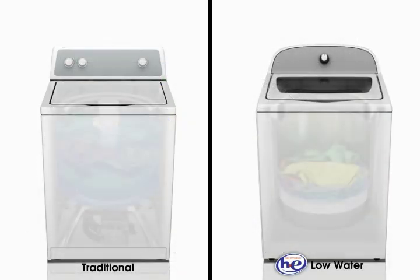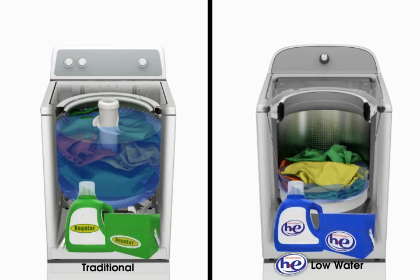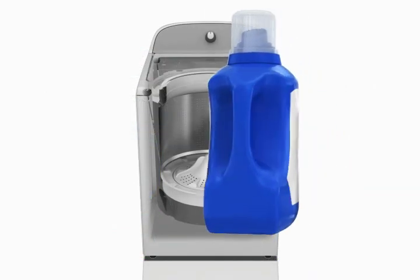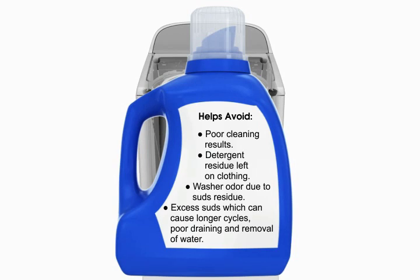Because low water washers use less water than traditional washers, a high efficiency HE detergent that produces less suds is needed for cleaning and rinsing. Look for the HE label on the box or bottle. Using high efficiency HE detergent avoids problems such as poor cleaning results, detergent residue left on clothing, washer odor due to suds residue, and excess suds which can cause longer cycles, poor draining and removal of water.